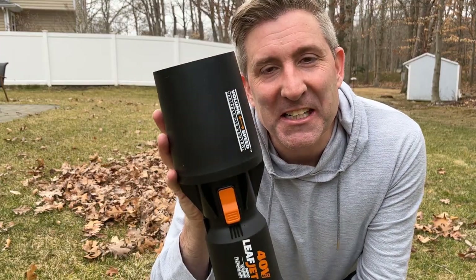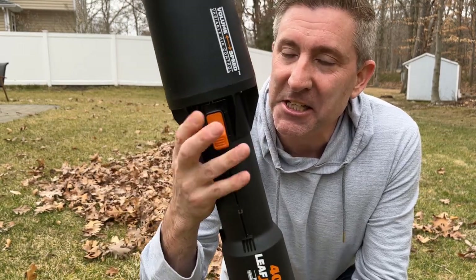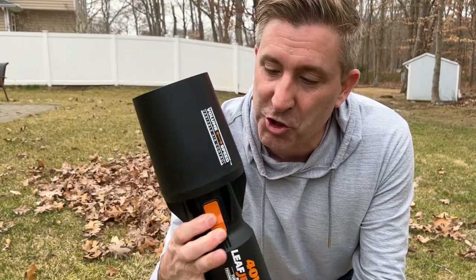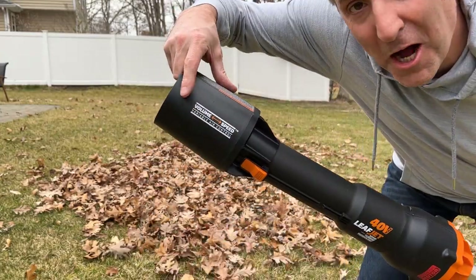I'm really curious about how the two nozzle settings change the performance of this leaf blower. Let's try the first setting, which is volume, and then after that we'll try speed and see if it makes a difference on our leaves. Here we go — we're going volume.